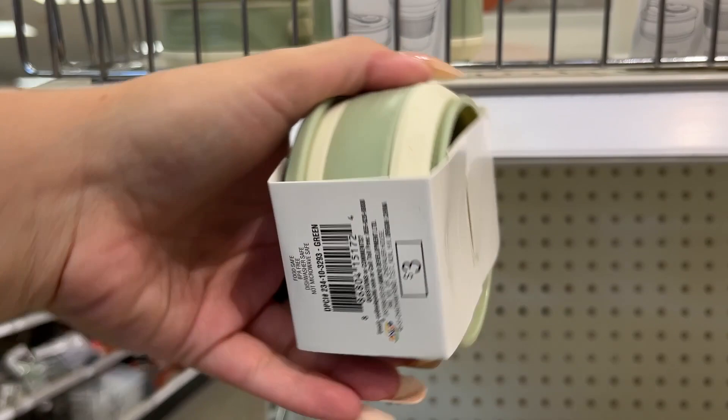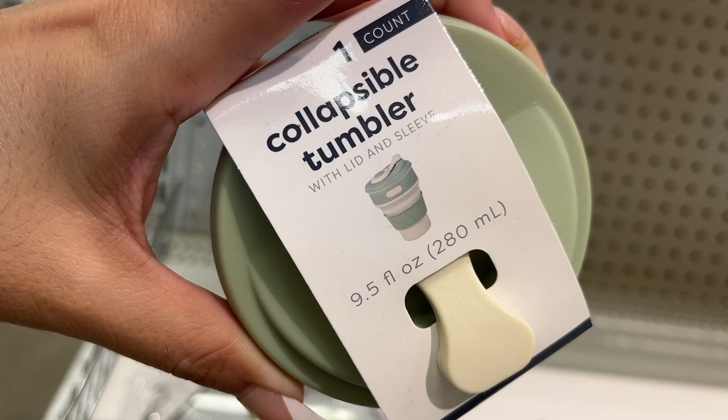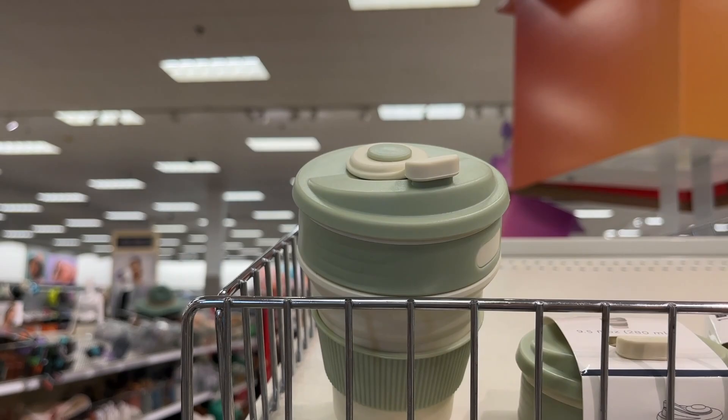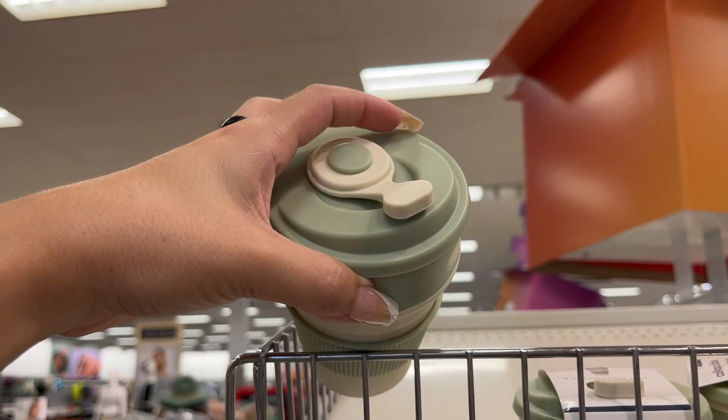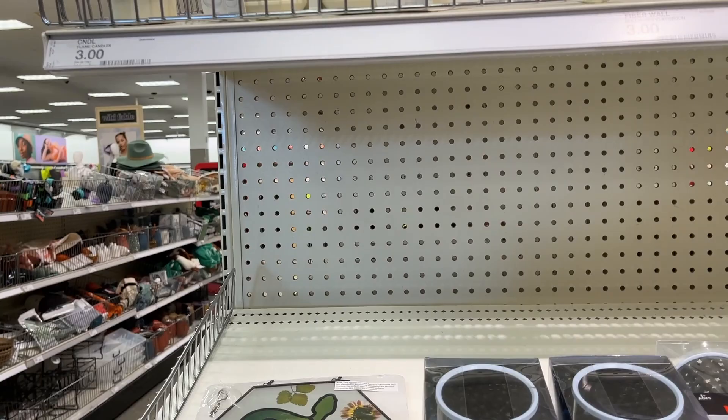Found one with the tag — it's three dollars. It's a foldable collapsible tumbler with lid and sleeve. That's what it looks like. There's an open one here — this is how big it gets. It's silicone, 9.5 ounces — that's like a gulp.